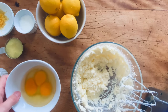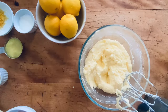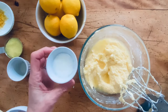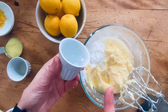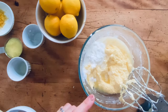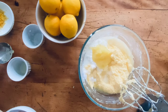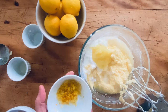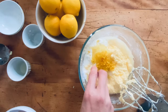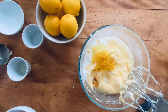Now the butter and sugar are well creamed with no cold chunks of butter. We add the eggs one at a time. Once all the eggs are in, we add the other wet ingredients: four tablespoons of fresh lemon juice, a quarter cup of sour milk or buttermilk — I made mine by adding a teaspoon of lemon juice to milk — a quarter cup of unsweetened applesauce to keep it moist, two teaspoons of fresh lemon zest, and about half a teaspoon of vanilla extract.